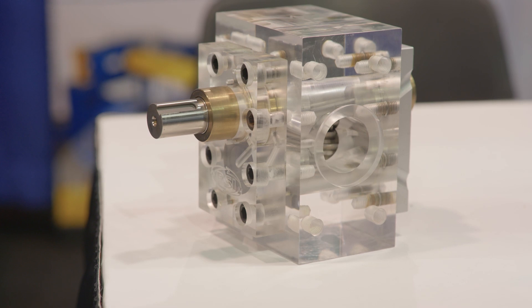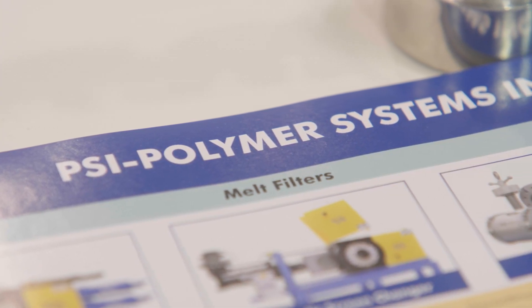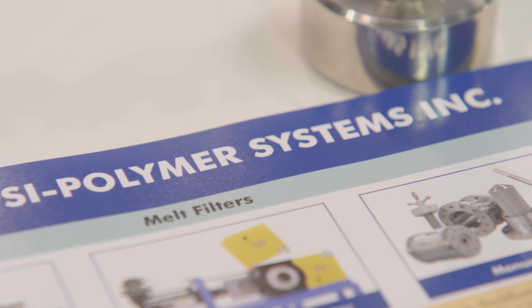Since the year 2000, PSI has been in business to supply the plastics industry with high quality melt filtration and gear pumps. The beautiful part of these products is the screen changers exist for product purity. Whether it's new product or whether it's recycled, we're pulling particles out of the process so the material being delivered to the die is pure. It's clear, it's consistent, and the material that's going out is grade A — no scrap.